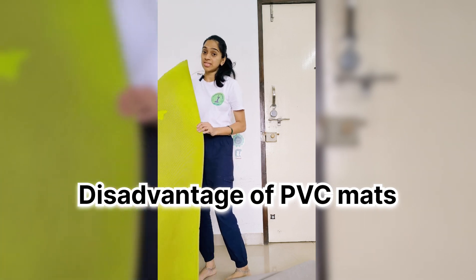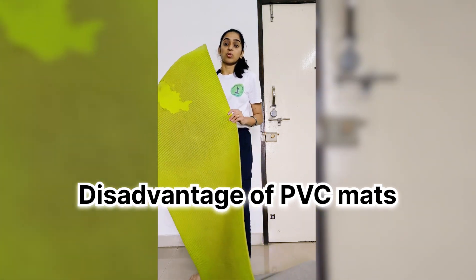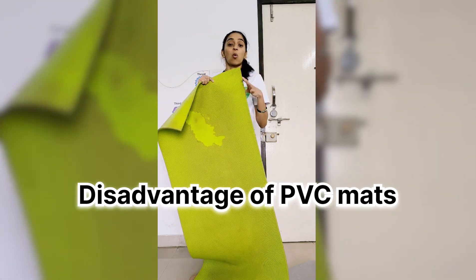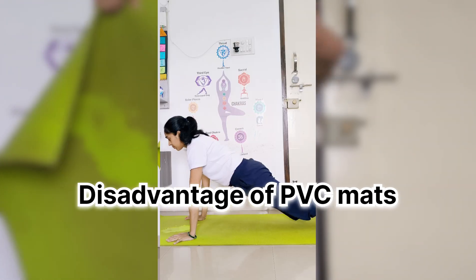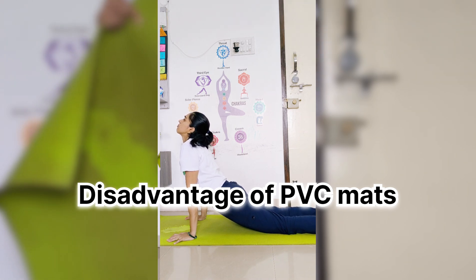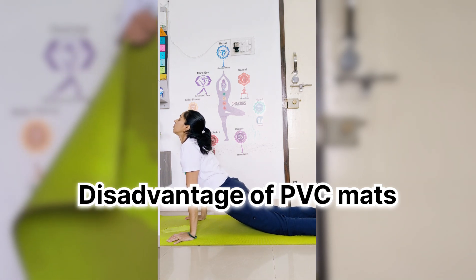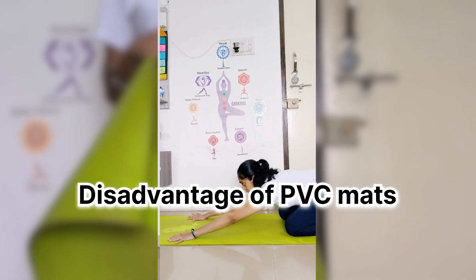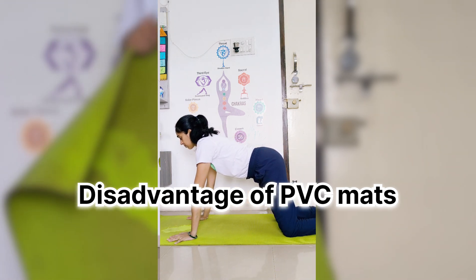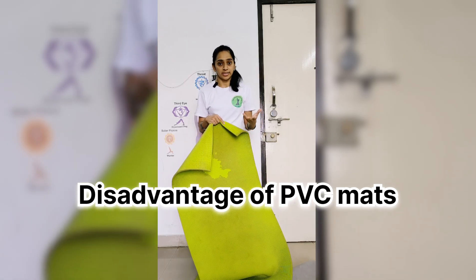The disadvantage of the PVC mat is that it generates a chemical called phthalates, which gets activated when you warm the mat. So when you are practicing yoga on it and the mat warms up, during inhalation you inhale that chemical. That toxin is really harmful for your health, causing problems like diabetes and obesity.